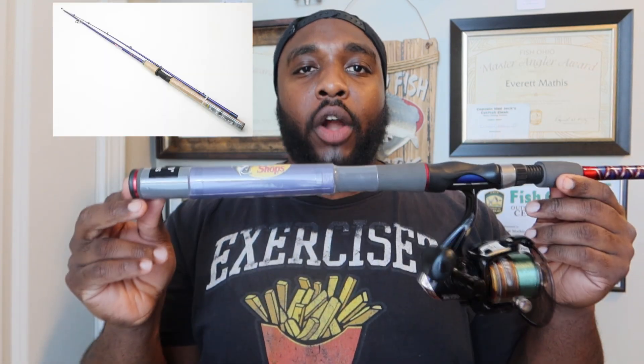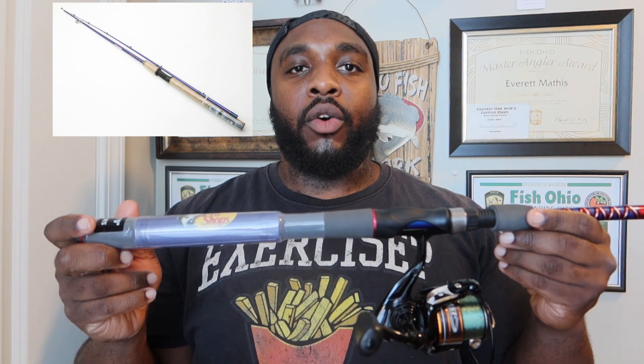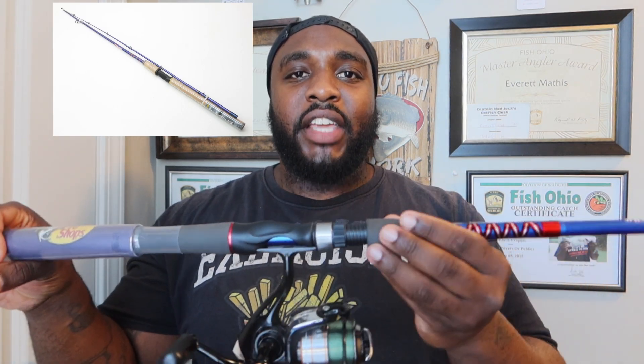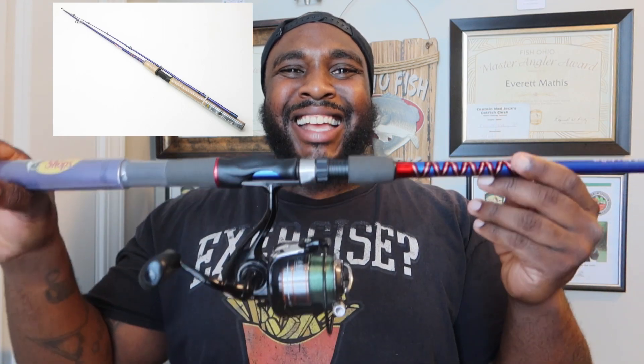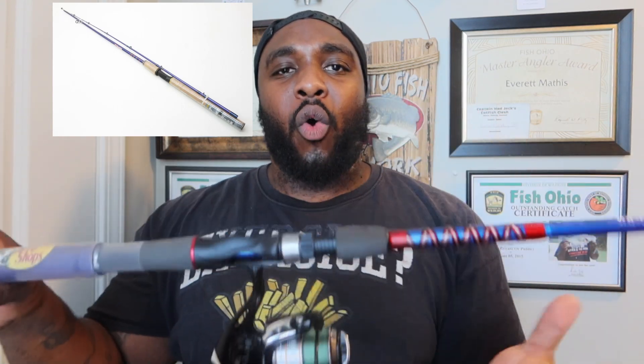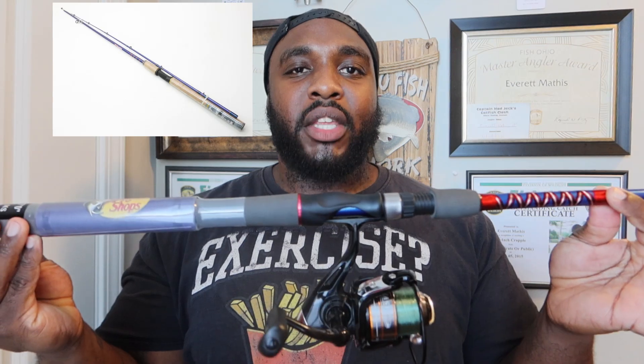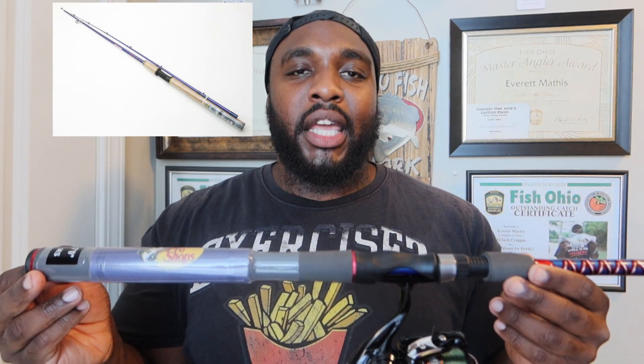I'm going to take this rod all the way down from the butt going all the way to the top. The immediate change I noticed from the previous Whooping Stick — and I want to show you a picture here — is that the previous one had cork on the butt and the handle. The only difficulty I notice with this rod is the handle at the top where you hold it to catch a fish. It's a little uncomfortable because the EVA foam they use is not the same and doesn't have the width of the cork used before. I feel like there was a budget decision when Bass Pro decided to revamp this rod.